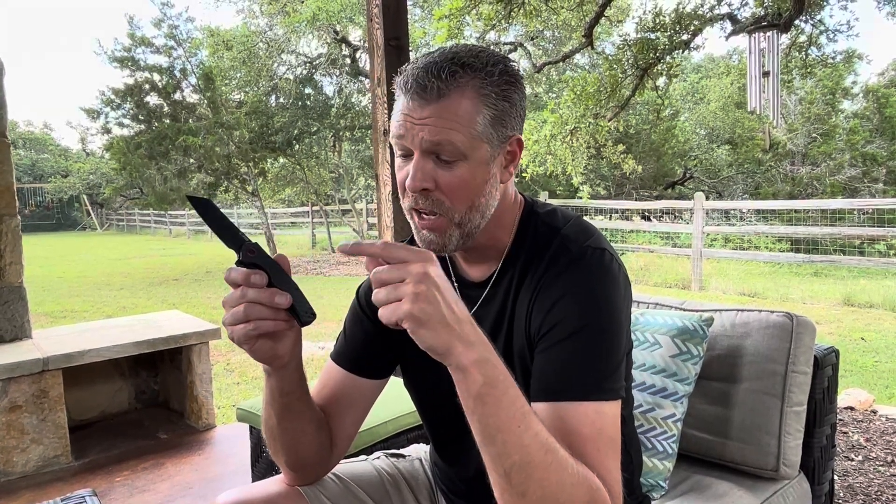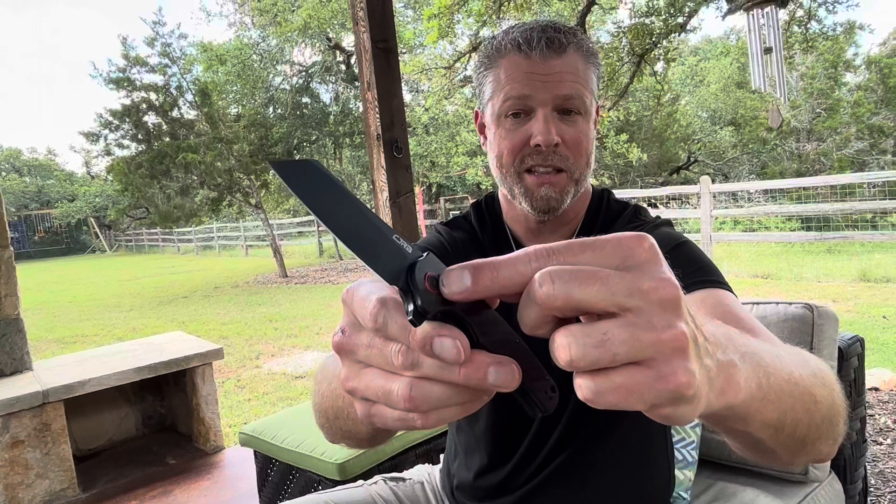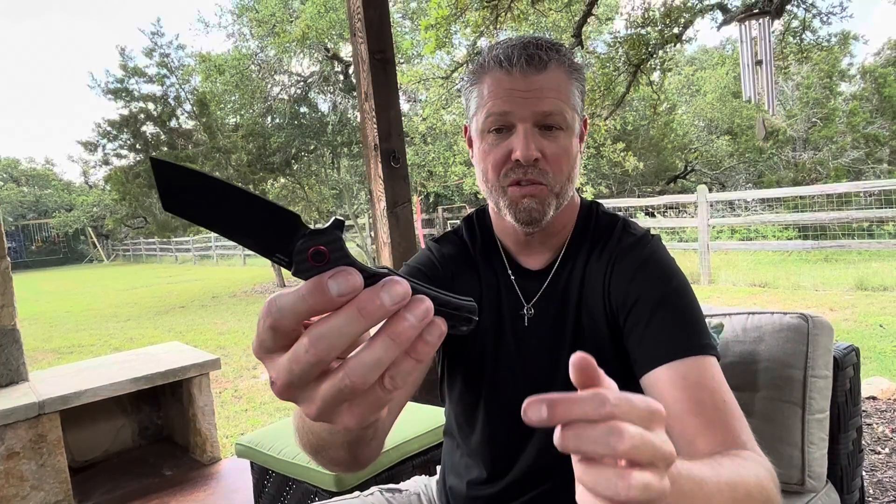We're taking a look at the Krag Cleaver Style Folding Knife by CJRB. This particular knife is one of my favorites, not only because of how well it's built, but also because of the styling on it. The carbon fiber finish with the red accent at the pivot point on both sides is really nice.